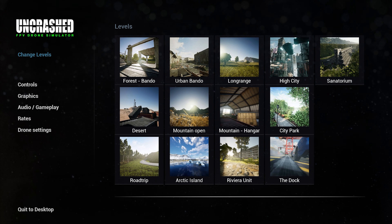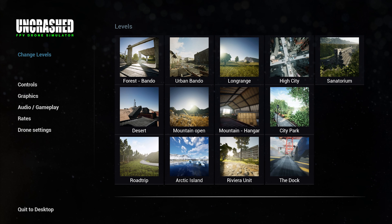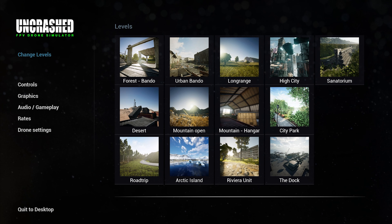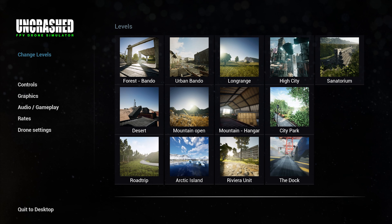So let's hop in — we're going to quickly check out High City and then Road Trip, because Road Trip also has vehicles in it. I found Road Trip, and the dock as you can see in the little thumbnail, to be really cool.